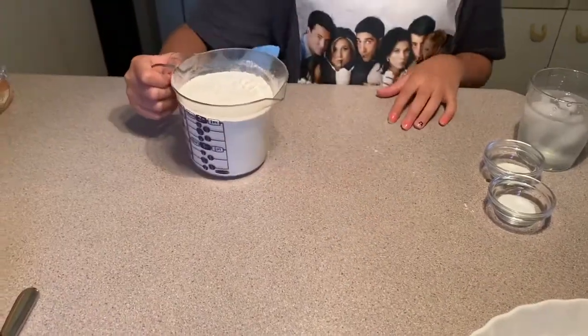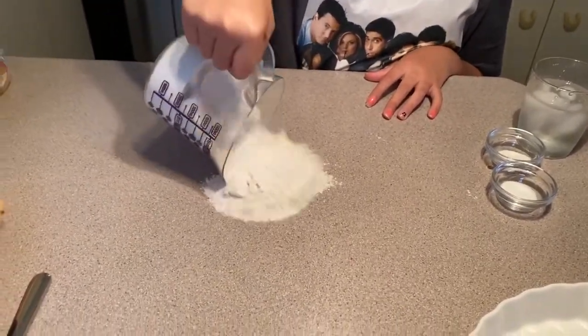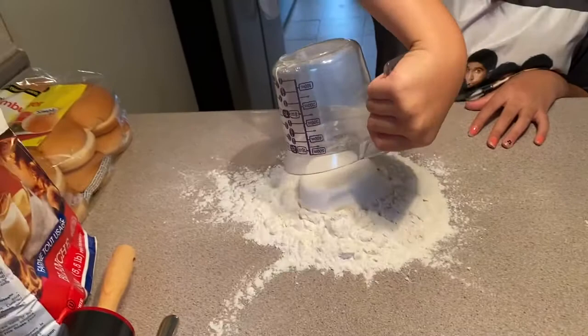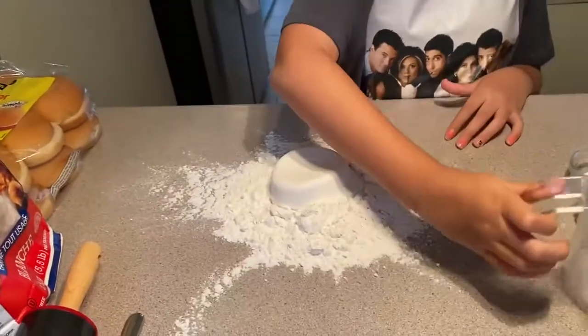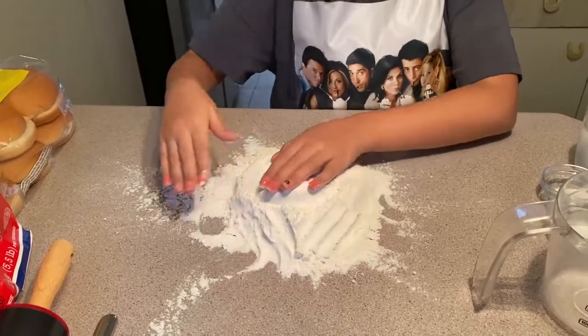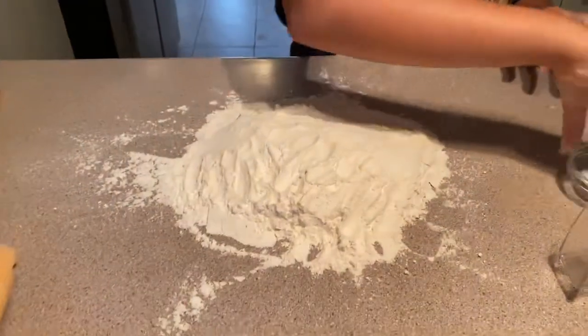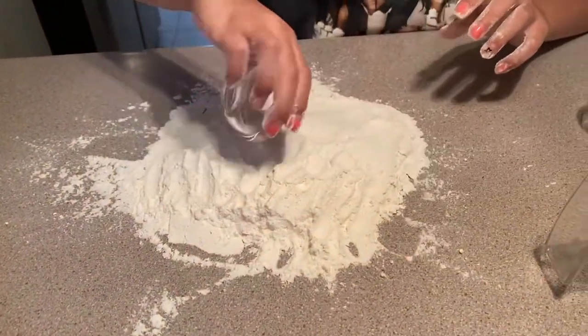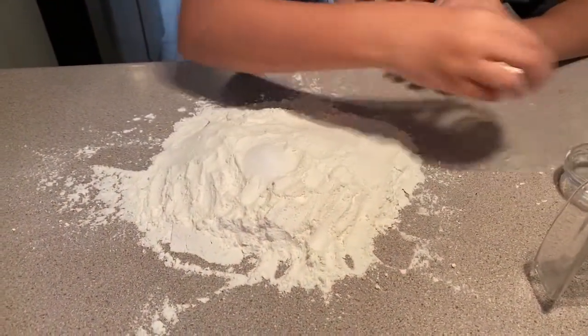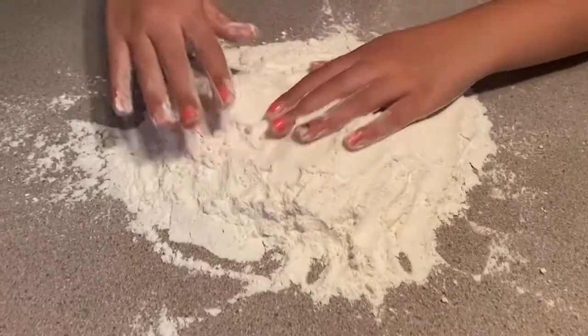The first thing you do is spread the flour on your table. The next step is to put your salt and sugar. Now mix.